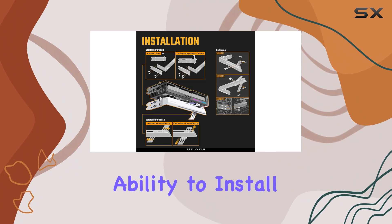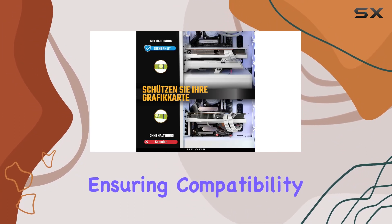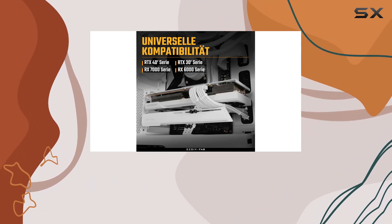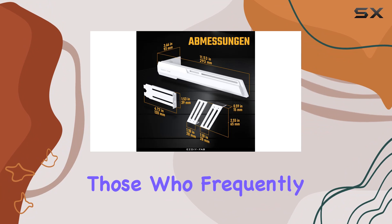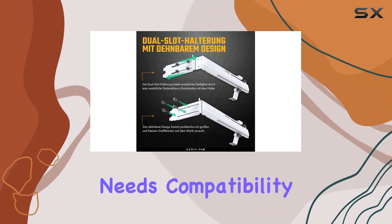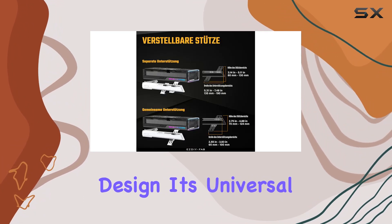The ability to install these feet separately or together adds another layer of versatility, ensuring compatibility with a wide range of GPU configurations. This feature is particularly beneficial for those who frequently upgrade their components and need a support system that can adapt to changing hardware needs. Compatibility is a cornerstone of the SDFAB GPU Holder Brace's design — it's universal.